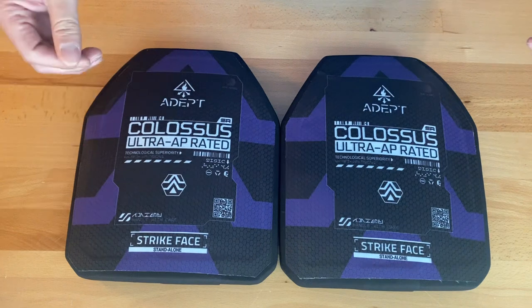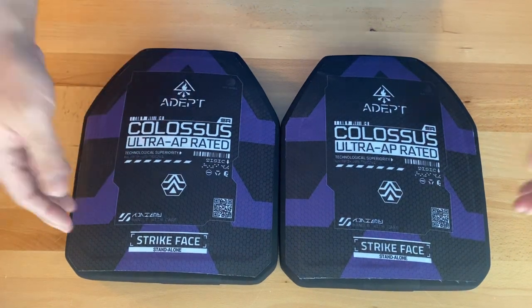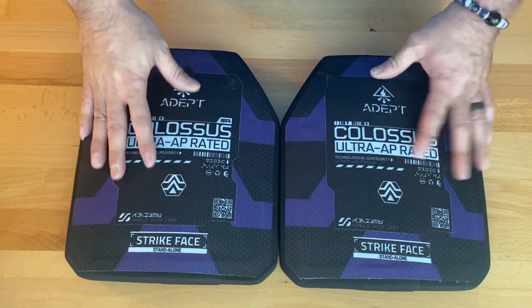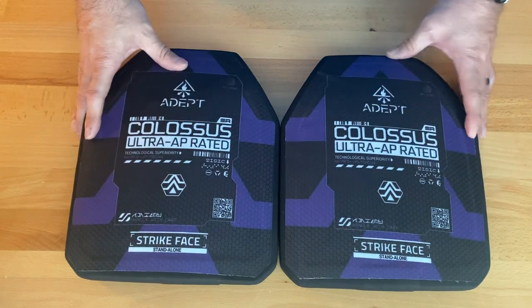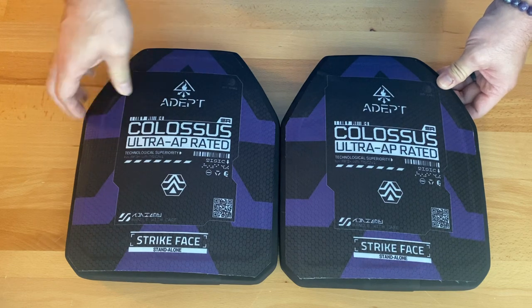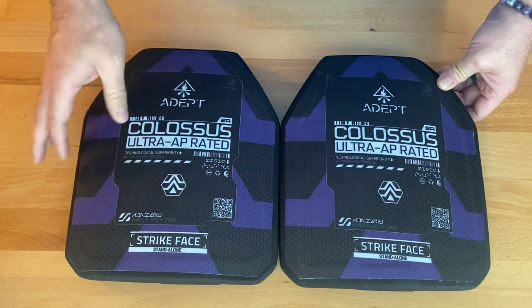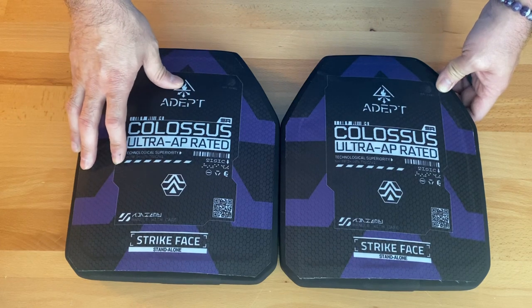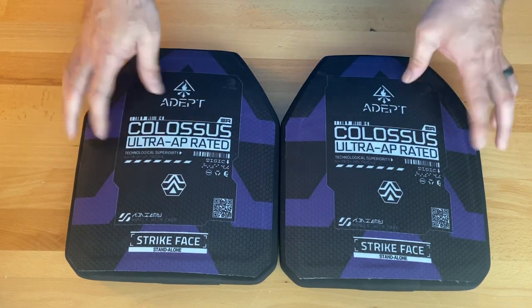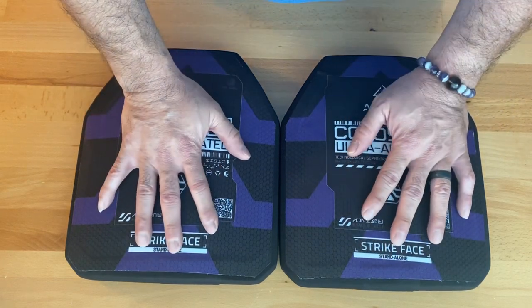Let me know YouTube if you have any questions. I can put it up against the Army AT M55, the Guard Dogs M4 Plus, I even have RTS — they're alright — and the Hercules piece from Spartan Armor. Let me know, you have a good day.